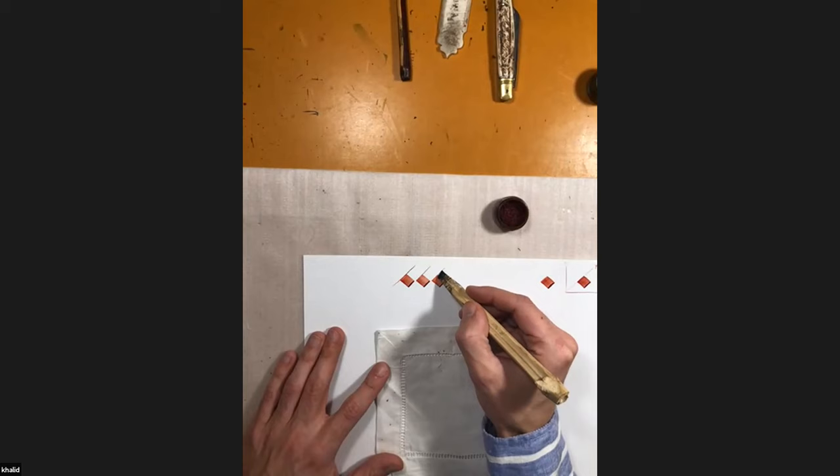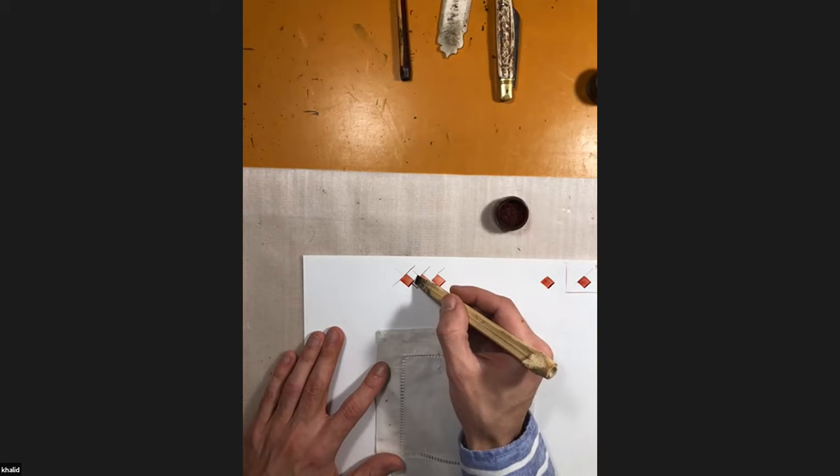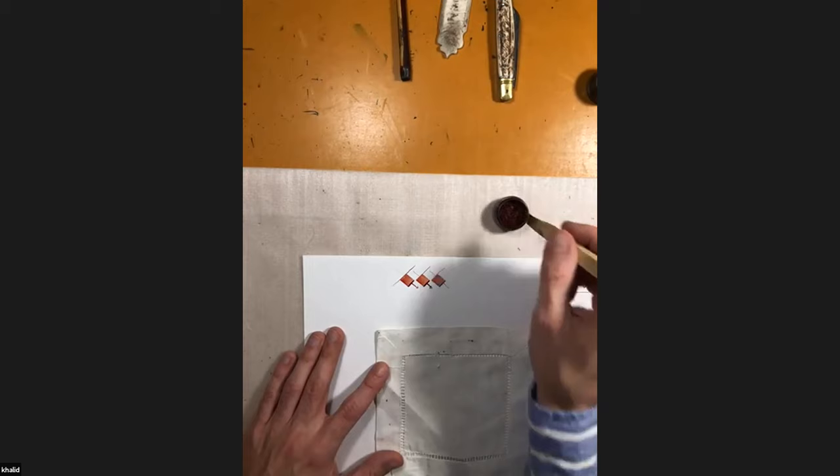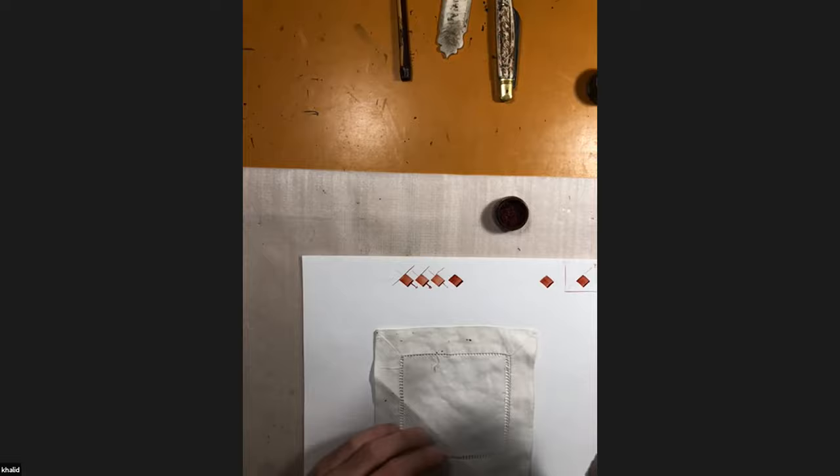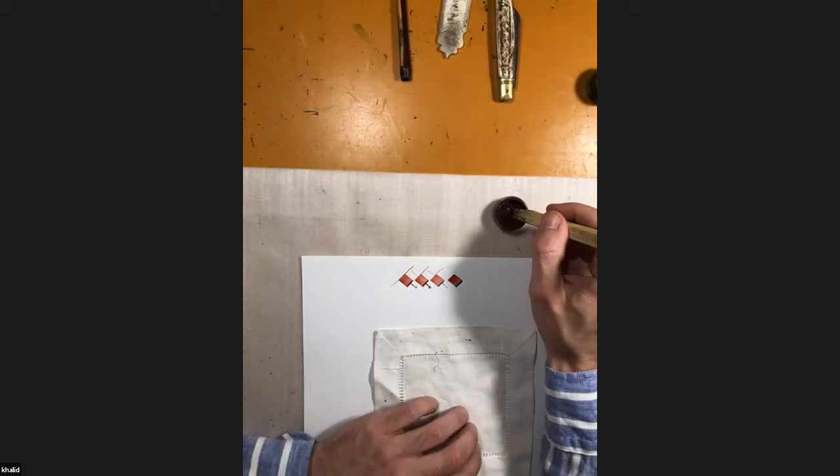So it's always a 45-degree angle, always the same direction. This is the angle of the noctub and this is the direction. As you can see, the noctub is slightly longer than a square — it's just like a hair of your head longer than a square. It's not a perfect square; it has to be a little bit longer, slightly longer.